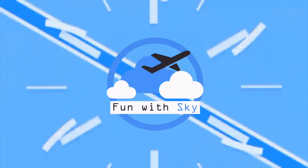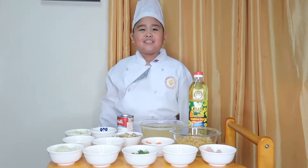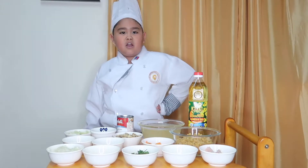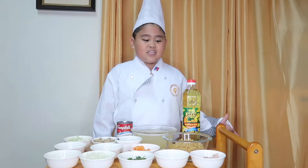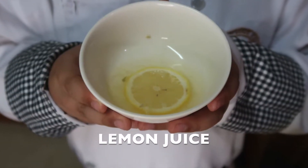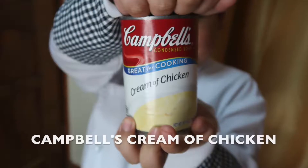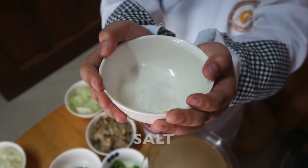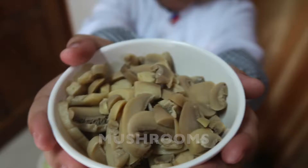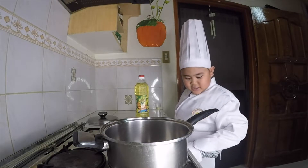Hello everyone, this is Fun with Sky. Today we are cooking chicken soup. First we need: chicken, lemon juice, pepper, parsley, carrot, cream of chicken, onion, chives, garlic, salt, cabbage, mushroom, chicken broth, and Jolly Heart Made canola oil.